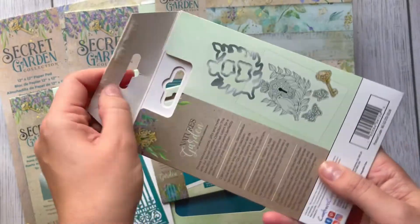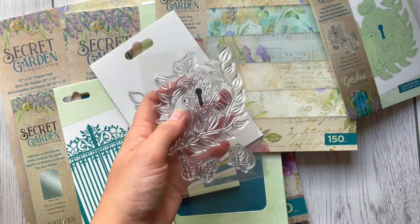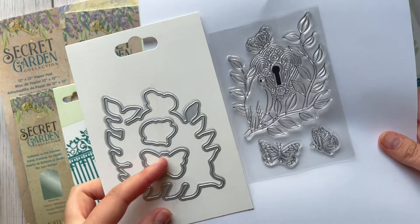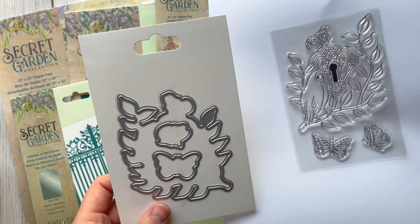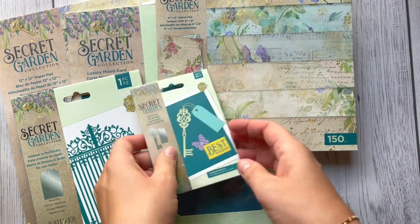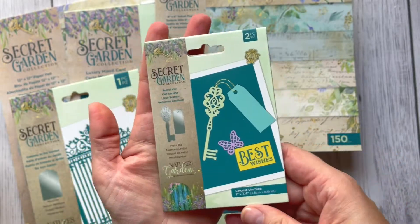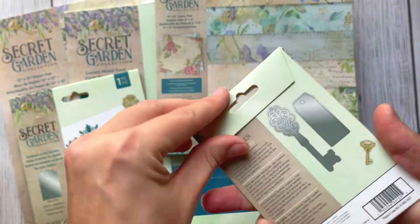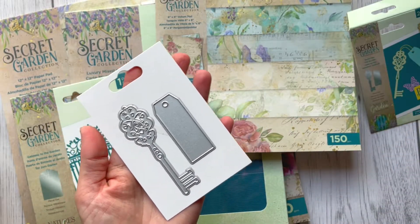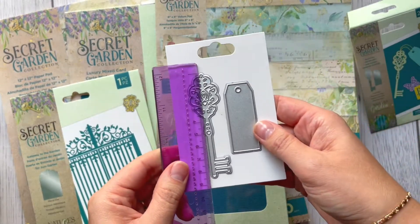'Secrets Unlocked' — this one is actually a stamp and die set. We've got a beautiful keyhole, a little birdie, and some butterflies, and again we've got a cutting die for every single element. This will make a really nice centrepiece on my card. I always liked keys and tags. This next one is called 'Secret Key' — a smallish cutting die. Inside we've got a beautiful tag for stamping sentiments.